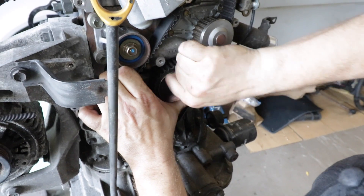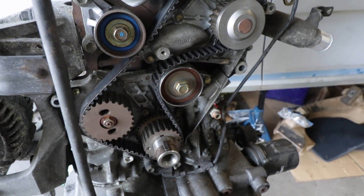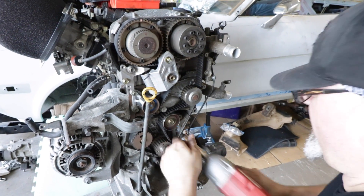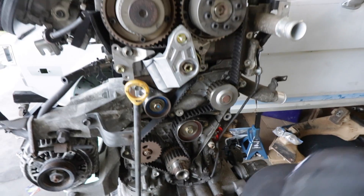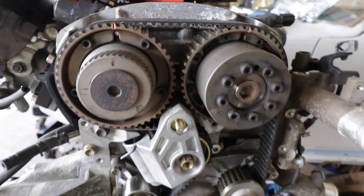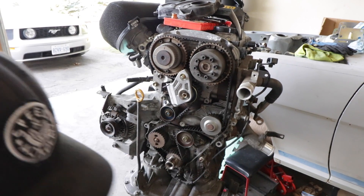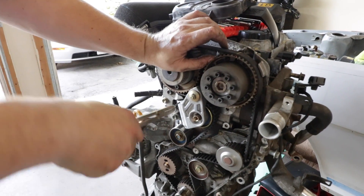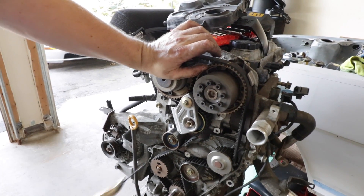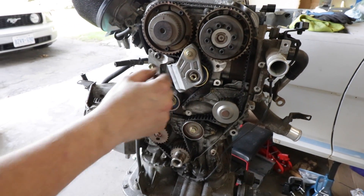We pop off the idler pulley, drop the belt in place with marks aligned, and pop it back. There are even marks in the metal casting that line up with the line on the belt — all the lines are lined up on both cam gears and the crank casting mark. Time to pull the pin. Boom. Feels good? Feels good. That was about as painless as a timing belt can be.